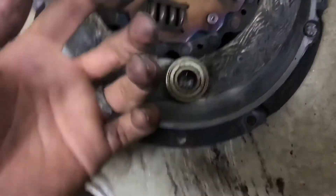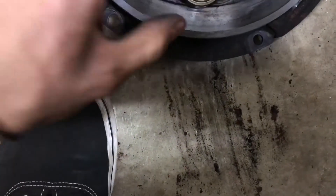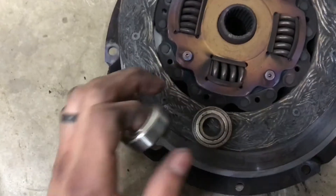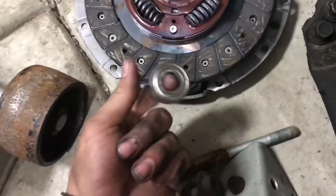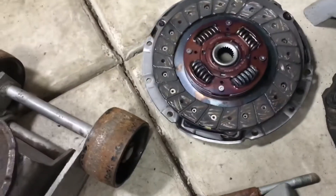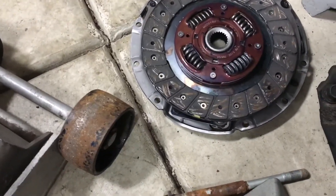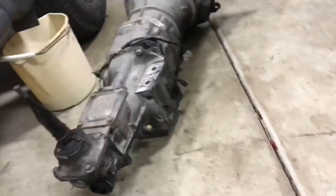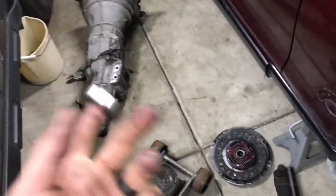When I took off the clutch, the pilot bearing fell right out — it basically wasn't even seated in the car. I got the new one; it's just an OEM replacement, nothing special. So I'm gonna throw this pilot bearing in and get the clutch in there and line it up. Just trying to put it back in — that's the hardest part. I'll see you when I get the clutch or the transmission, or both, back in.